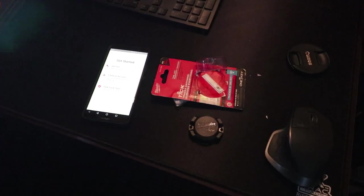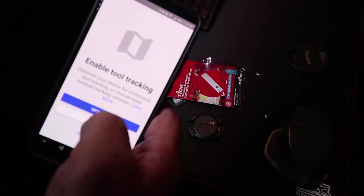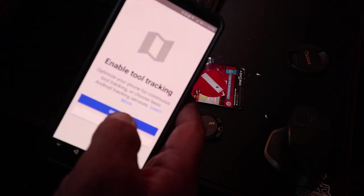Alright, batteries all set up. So now we've got to go to the phone — we have to add an item. Enable tool tracking: 'optimize your phone for continuous tool tracking' or choose basic Android tracking services. Let's do optimize.